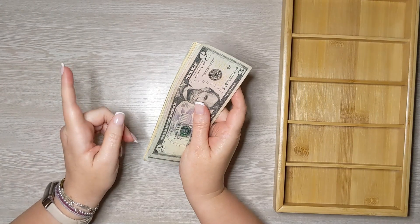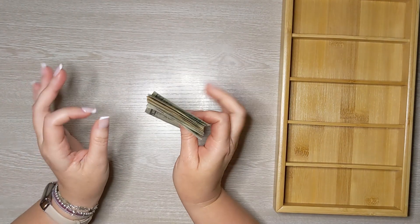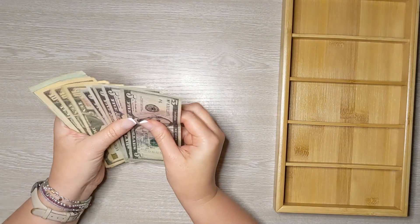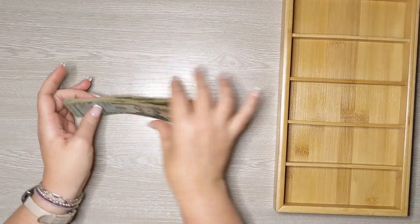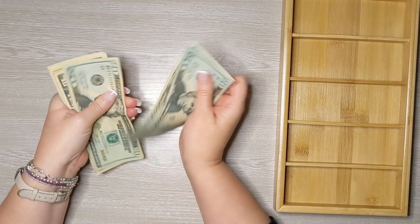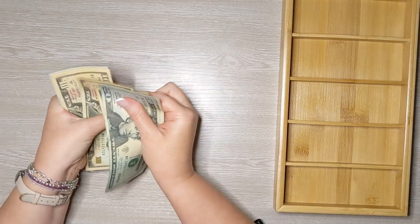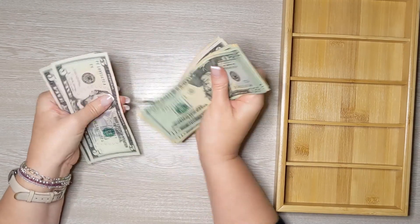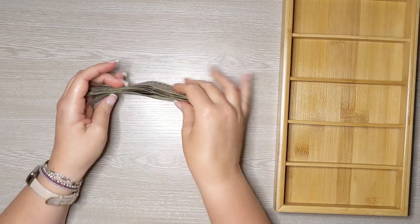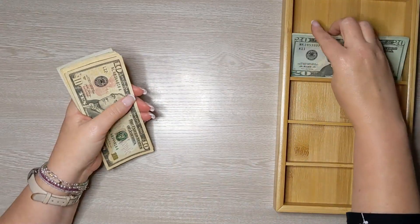We are going to stuff $165 today. Let me sort this really quickly — I like to count largest to smallest. 20, 40, 60, 70, 80, 91, 10, 20, 30, 40, 45, 50, 55, 60, 65. Yay, we have exactly enough money!